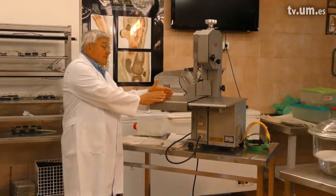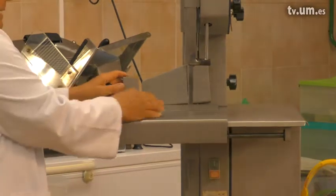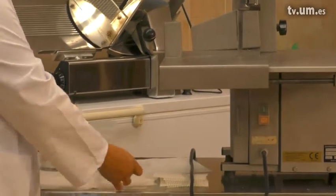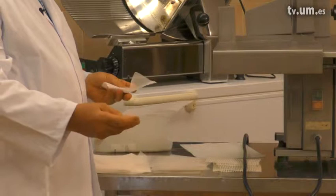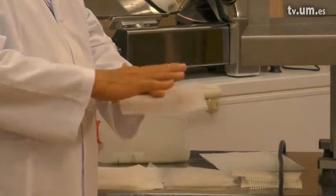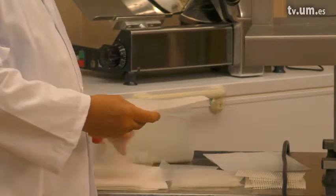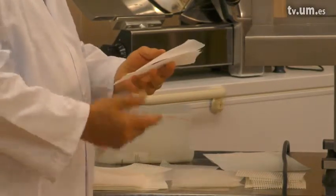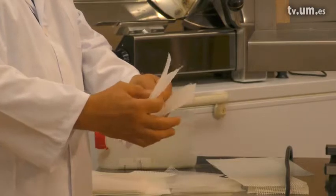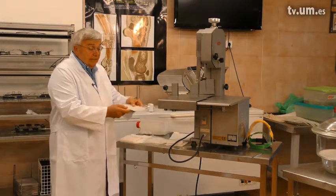We put the appropriate size piece on the bandsaw and make slices. Each slice is placed on a polyester or plastic grid of some sort with a fly screen cover over it. We put the slice on the fly screen, add another fly screen on top, then add another plastic piece on top to make a sandwich. This gives support to the specimen.